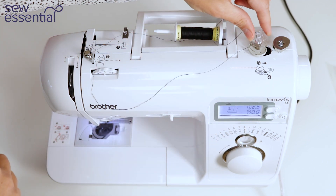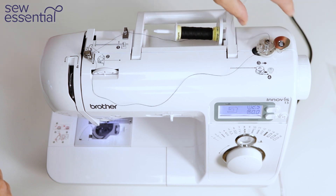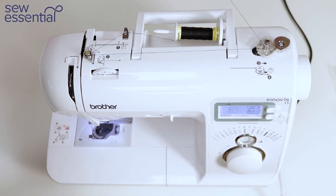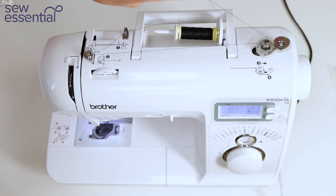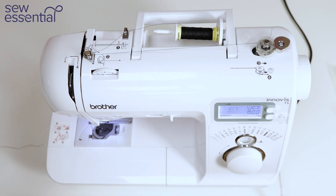Place the bobbin on the bobbin winder and slide it to the right to click it into place. Hold the loose end of the thread and apply some pressure to the foot pedal to start winding the bobbin. Once you've got some thread on the bobbin, snip the loose end and continue to wind.